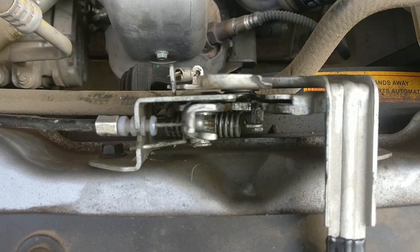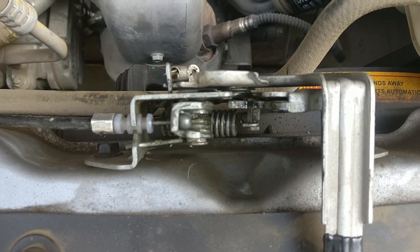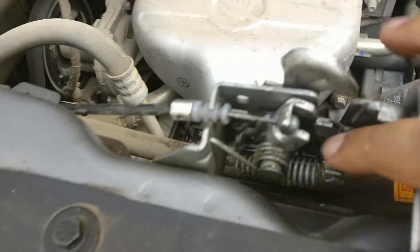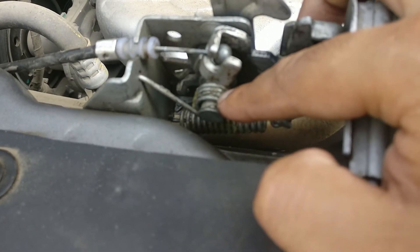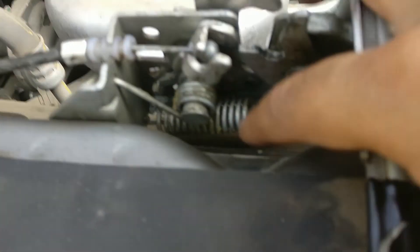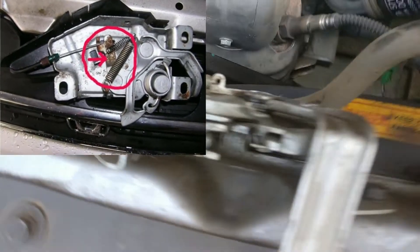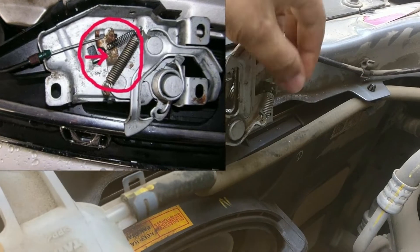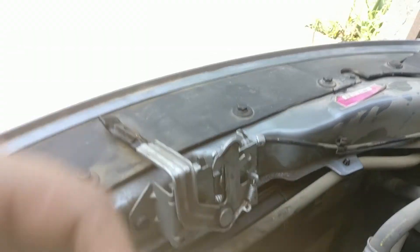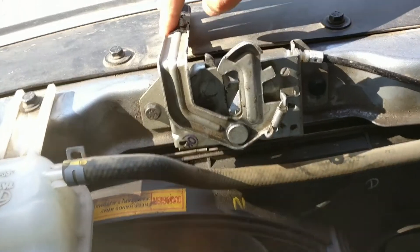After inspection, you will have to inspect all the springs. In my case, the primary lock की spring मुझे काफी flexible लग रही थी, but the secondary lock की spring थोड़ी सी stiff लगी थी।